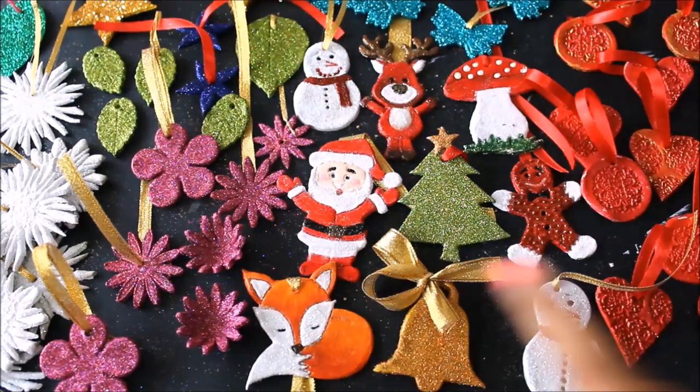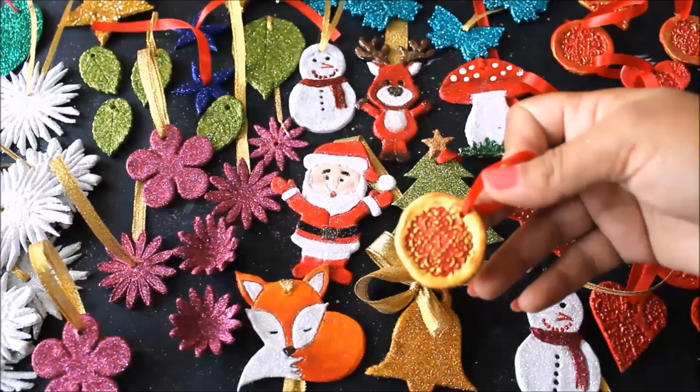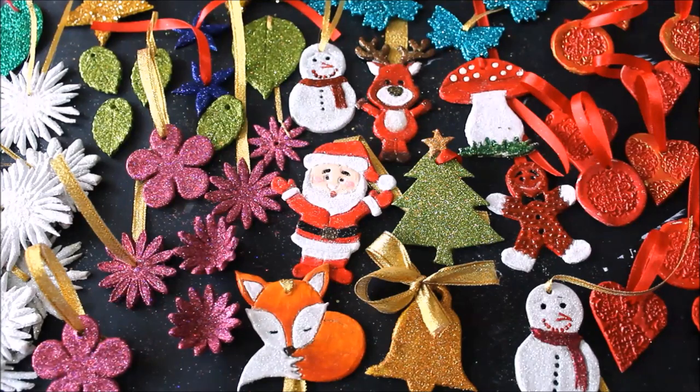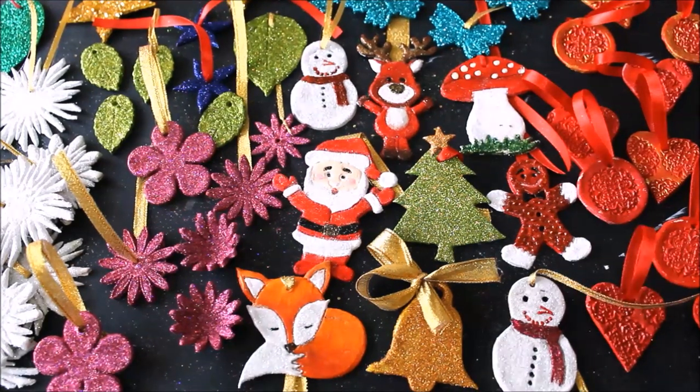You can color the clay, you can glitter the clay, you can also stamp the clay — that is your choice. Please watch the whole video to make all these beautiful clay ornaments yourself, and do subscribe to my channel for more creative art and painting videos. Press the bell icon to get notifications for each video I post every week.